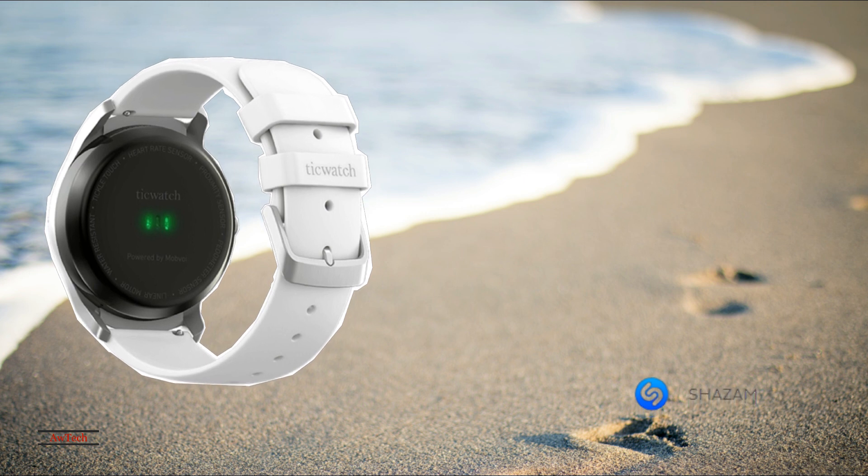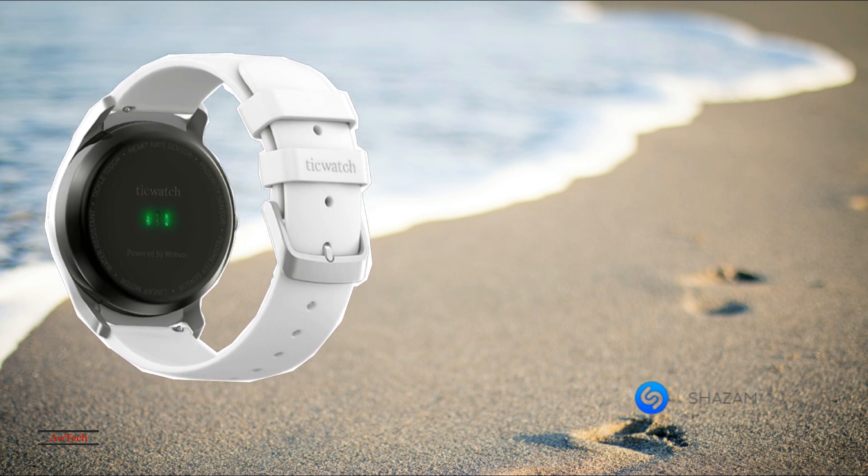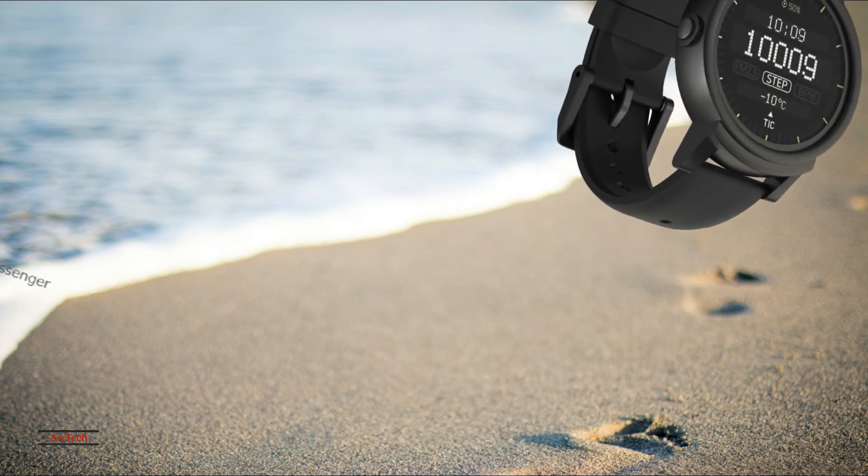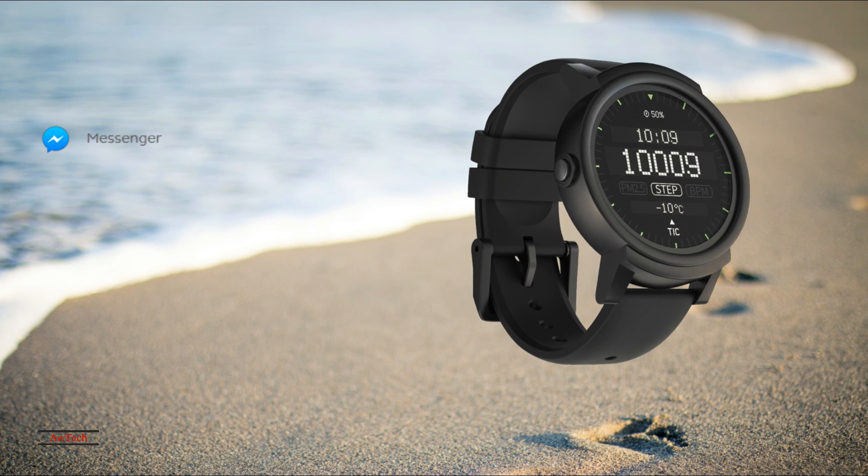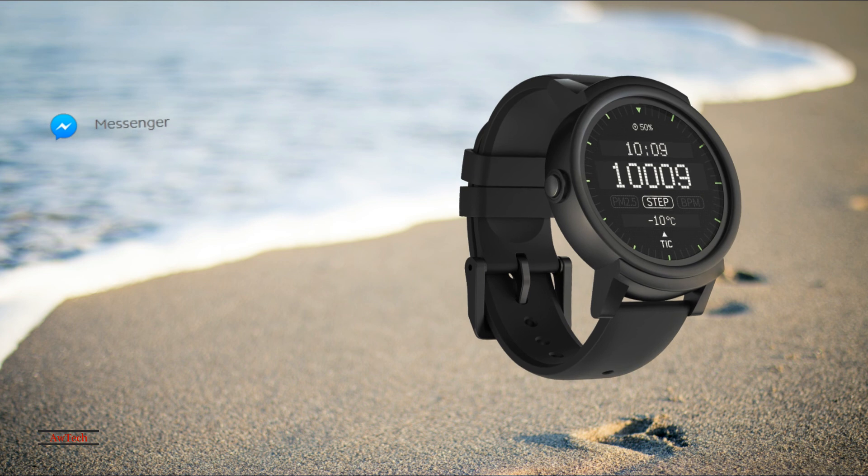It's extremely responsive, and makes it feel like you're using a watch that is much more powerful. Software performance is one of the biggest drawbacks with affordable smartwatches, so it's impressive to see that the TicWatches are so highly optimized.